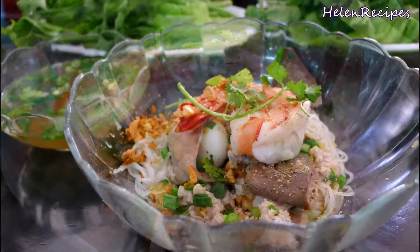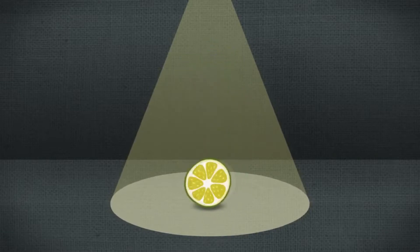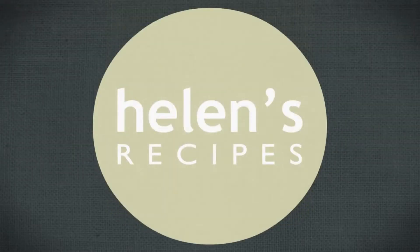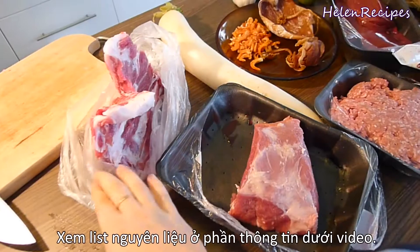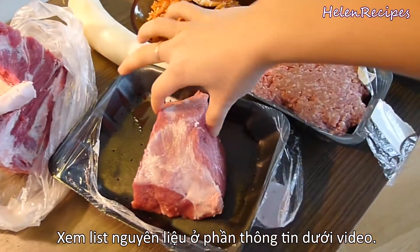It might not be exactly the same, but I will try my best. Let's begin! Firstly, there is a very long list of ingredients, so make sure you have them all on your shopping list.